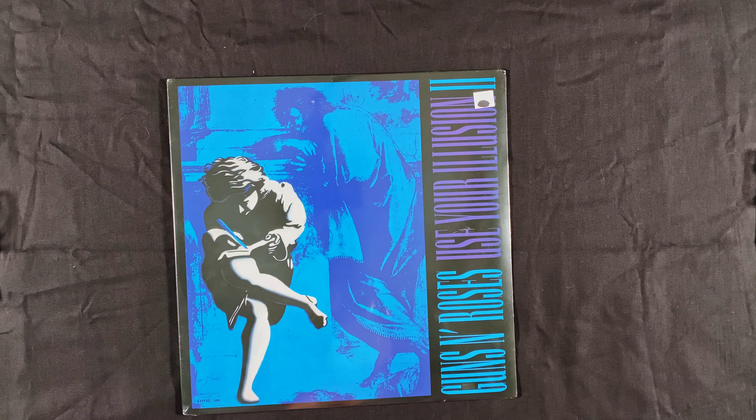Okay, so there it is without the shrink wrap on it. Pretty nicely done with the printing on the artwork. It looks very sharp, very crisp, and very colorful — I do like that.